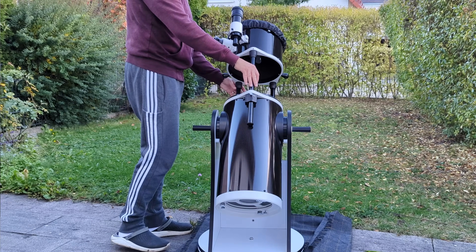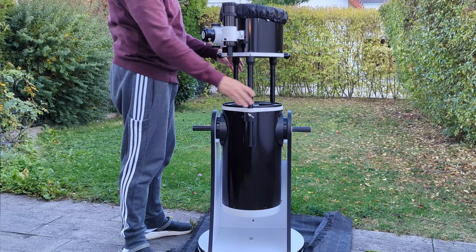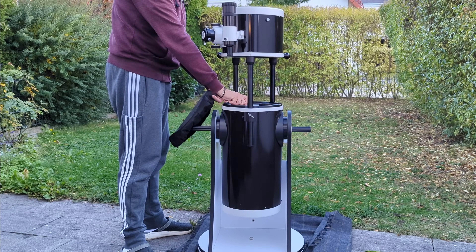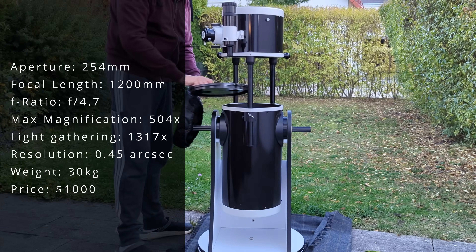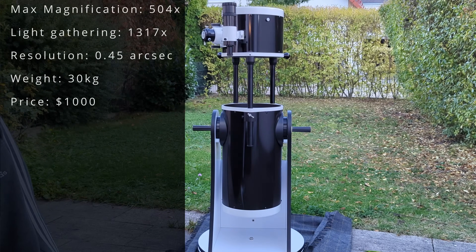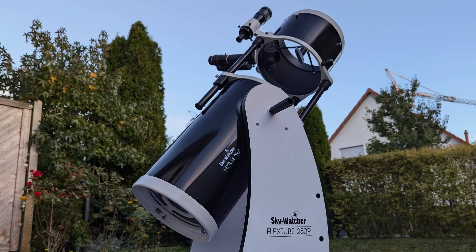Not only is the whole telescope — tube plus base — light enough that I can take it outside in one piece, but the collapsible design reduces the length of the tube so much that it's significantly easier to manage and store. Even though the optical tube features an open design, it is still very sturdy and rigid, so that collimation is only necessary once every three or four observing sessions, which is almost on par with what the pro Dob managed.